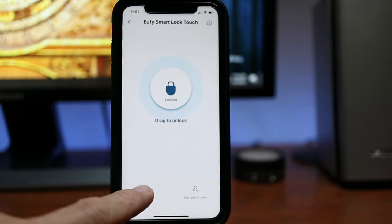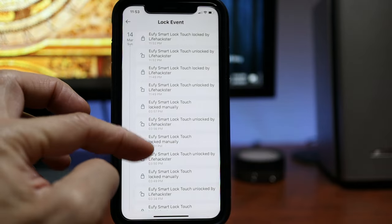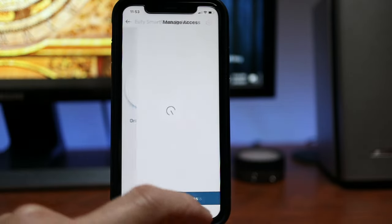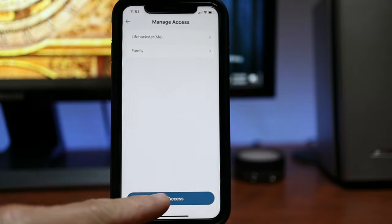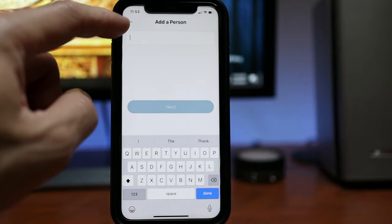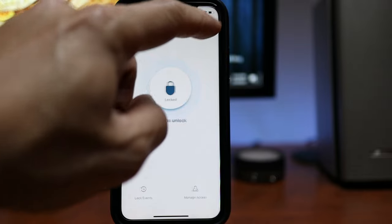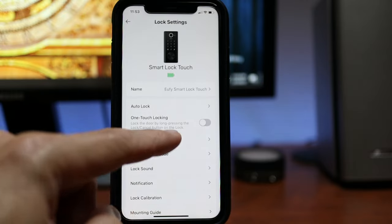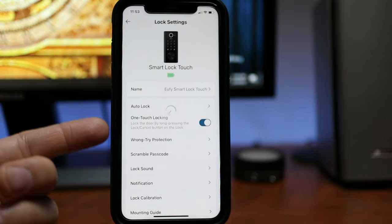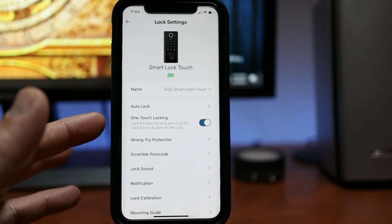On the bottom left is the lock events. There might be a bug in the firmware because it takes about 30 seconds to load up. In here you will see the history of lock and unlock events. Then we have Manage Access where you can edit your passcode and fingerprint, and this is where you can add access to the lock. On the gear icon will be the settings, where you can set auto lock, toggle one touch locking, wrong try protection, scramble password, and lock sound. These are the same settings that are on the Bluetooth model.